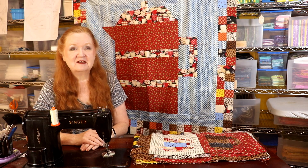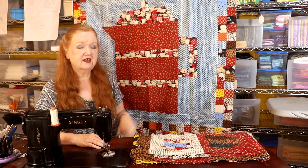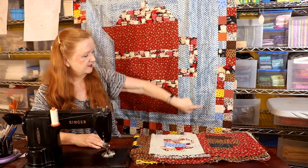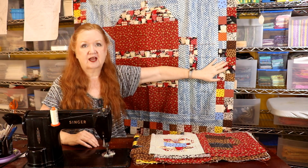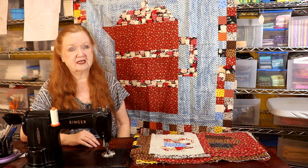Hello my quilting family. We're here today with another border for this coffee themed quilt along. Here's our coffee pot, the center block, and the inside border which is basically making the block big enough to be surrounded by this little cute four patch border we put on last week.